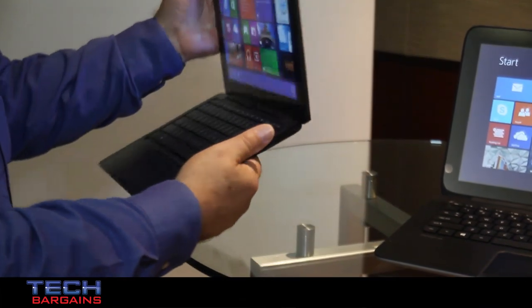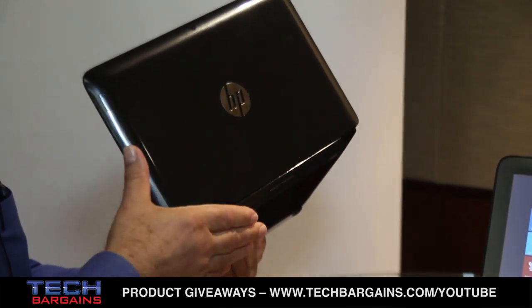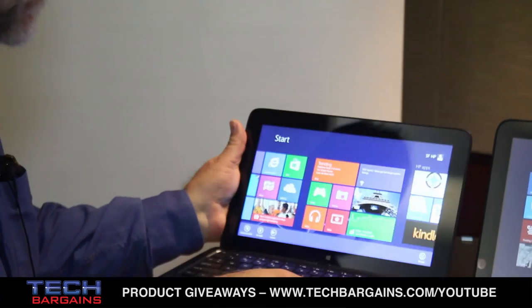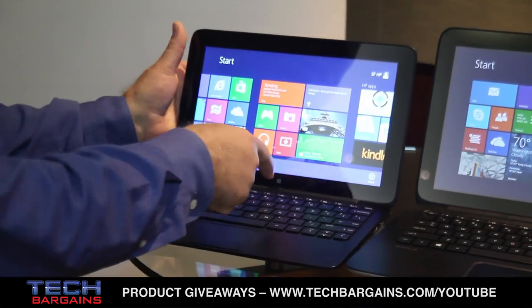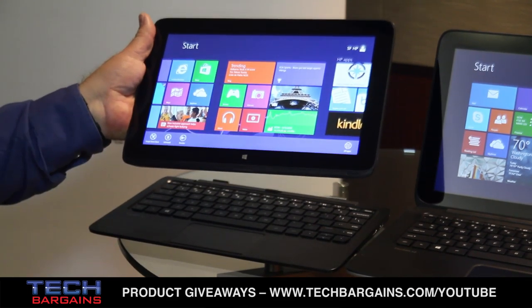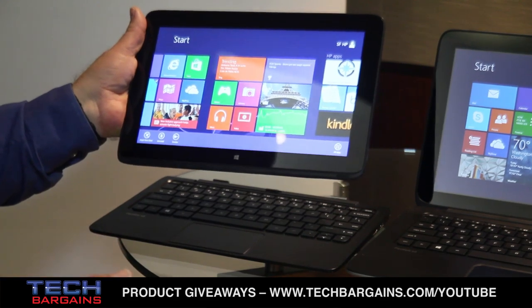This one's also in our sparkling black finish — a very popular glossy black finish. I can use it as a notebook, detach it, and use it as a nice little 11-inch tablet. This one uses the newest Intel Bay Trail processors.